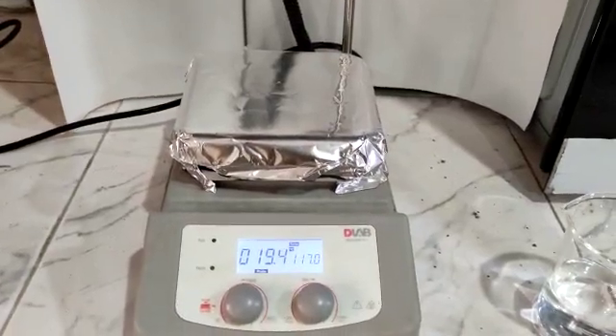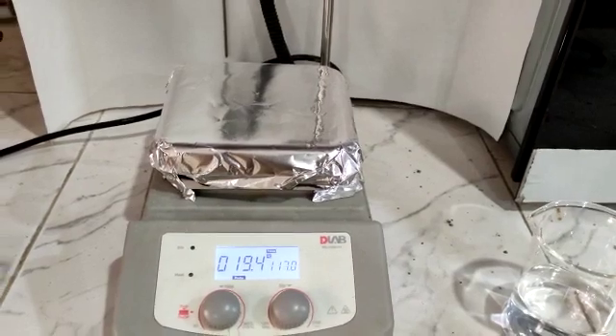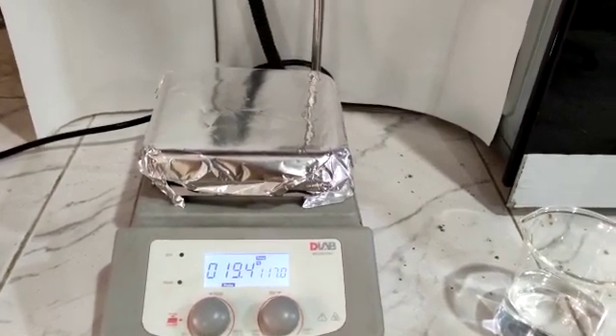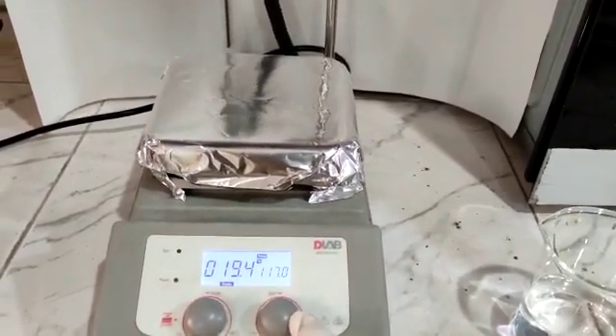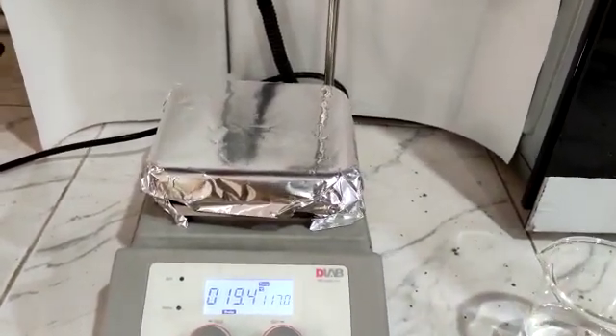Hey guys and girls, this is me. Today we are going to learn how a magnetic stirrer can work by using a hot plate. Here you can see there is a button on the stirrer. Now I'm going to put a solution on the hot plate.